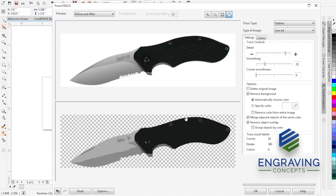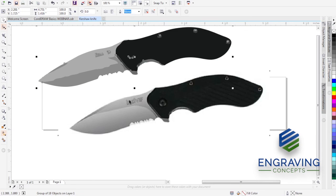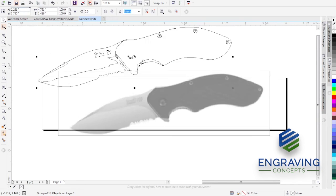It's going to place the traced image right on top of the bitmap. I'll move that off for a moment. Using View > Wireframe we can see that one is made of pixels and one is made of lines — very helpful to know that. Then we'll go back to View > Enhanced and get to work.